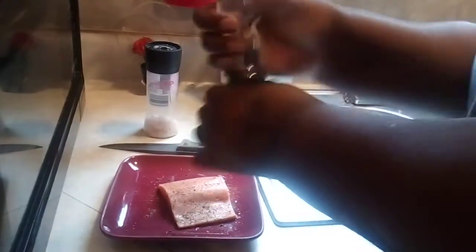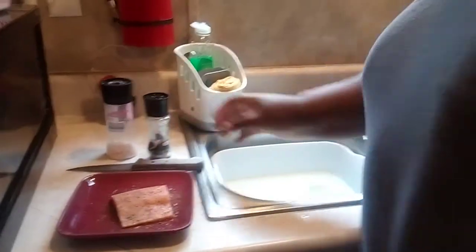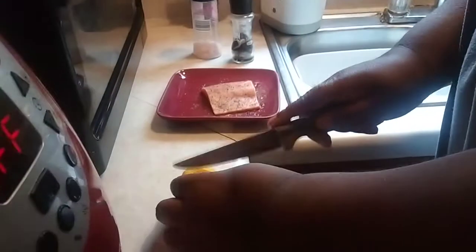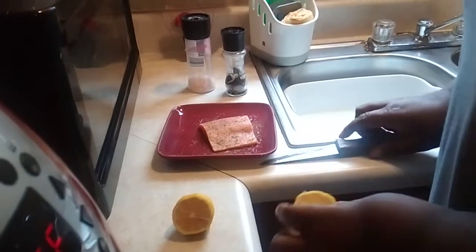Pepper. The reason I don't use lemon pepper anymore — my wife told me the labels on all the lemon peppers in different stores all have too much sodium. Way too much. So get you a bowl if you want, or just put your cup on your salmon. Get your lemon, squeeze it, and your teriyaki — you can use honey, you can do anything you want. It's best to season both sides. That looks good.